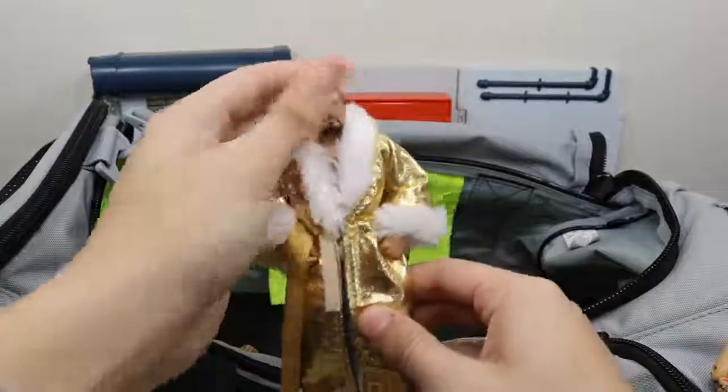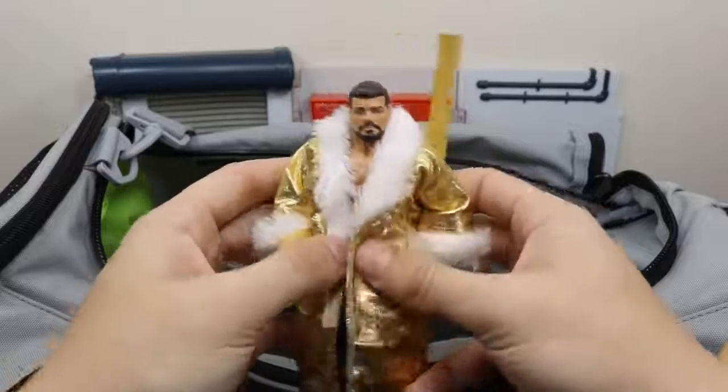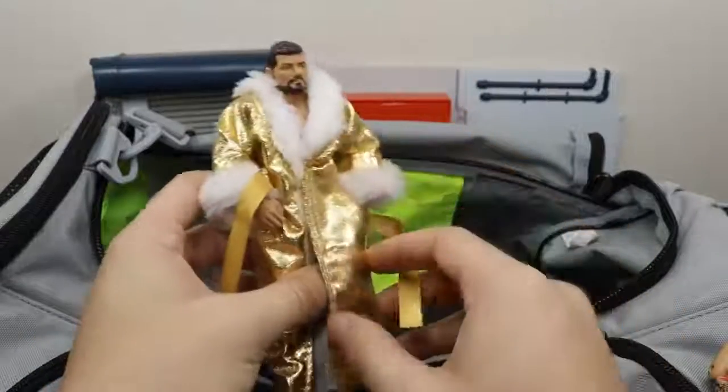We have this custom elite Bobby Roode — have not removed the decals off the trunks yet but I threw the Goldust robe on there, which looks beautiful.